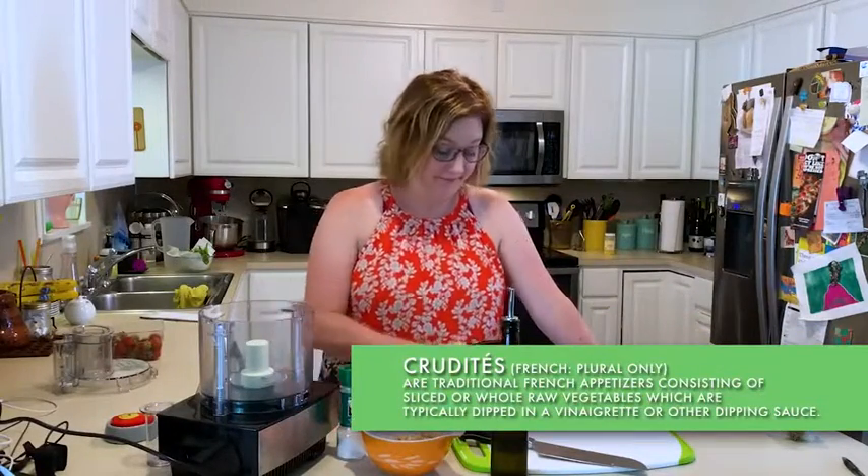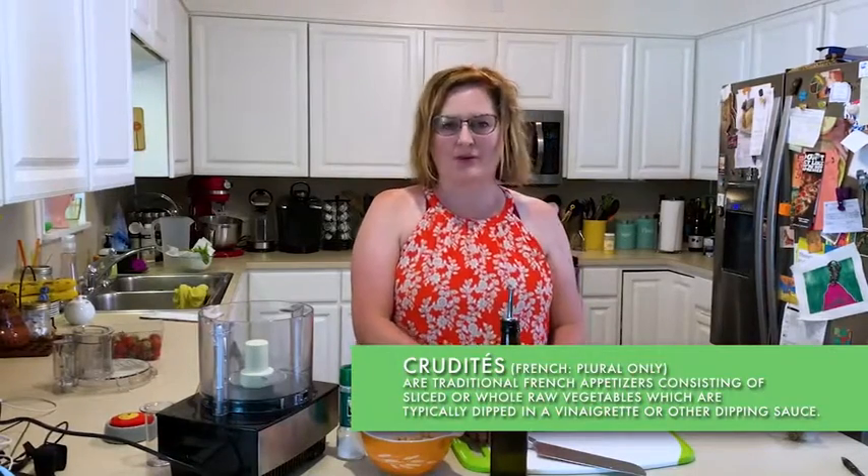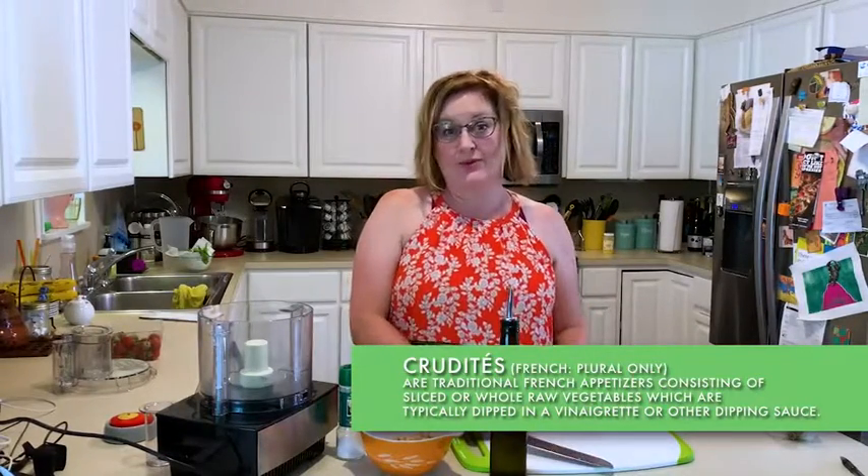I had to look up crudités to make sure I was saying it right — crudités, that's what Merriam-Webster says — it's just a fancy word for vegetables, like carrot sticks. Anyway, I like recipes that are super, super easy. This one is super easy.